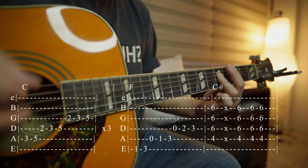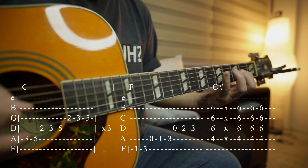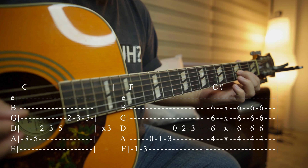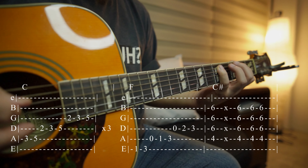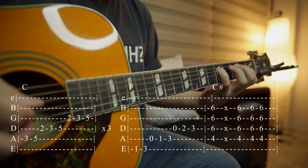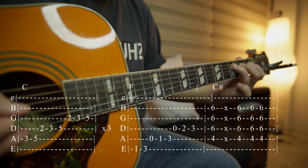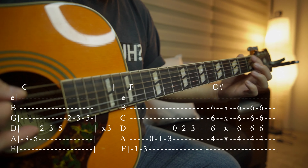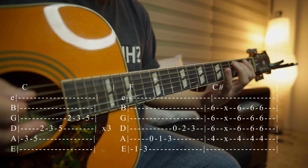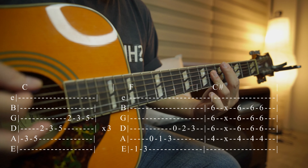If you're curious about that progression, it happens on C: C, D, E, F, G, A, Bb, C. Then you do that on F: F, G, A, Bb, C, B, E, F. After that you play C# major.